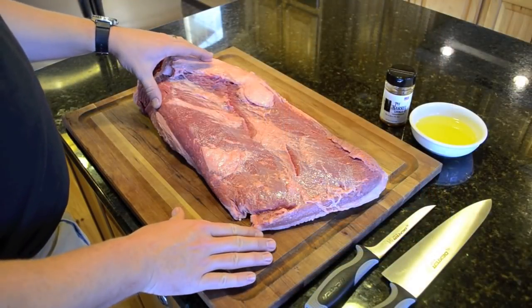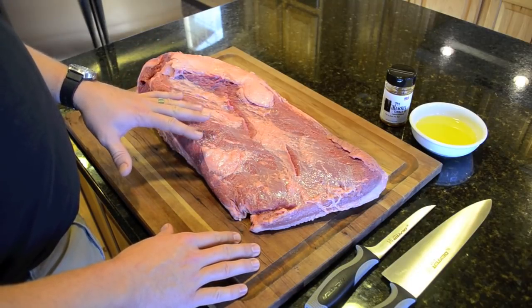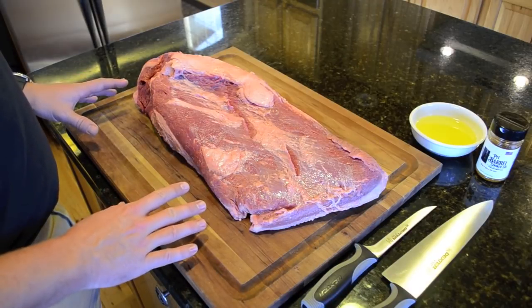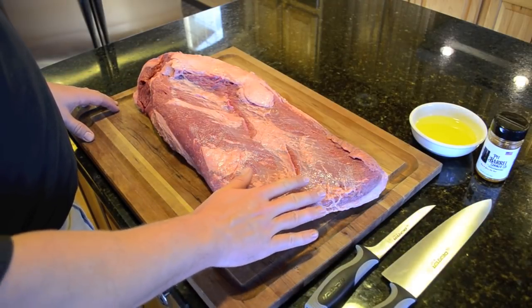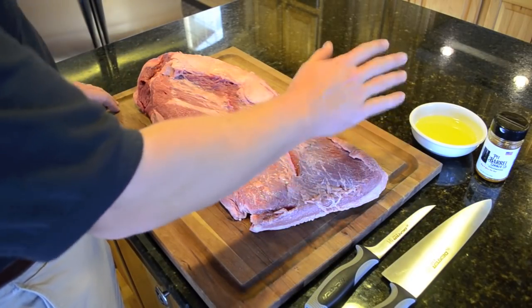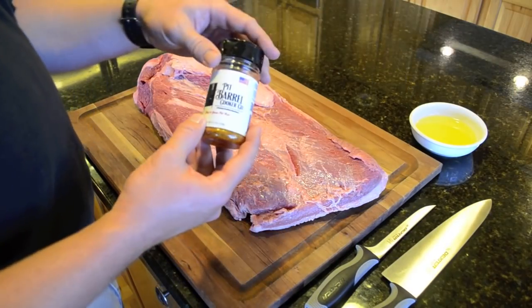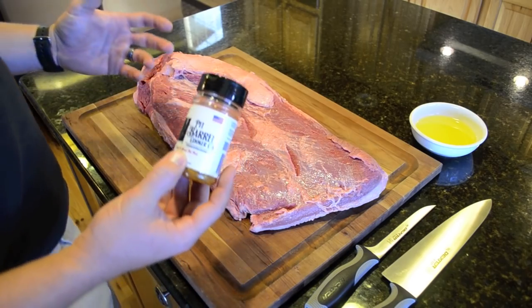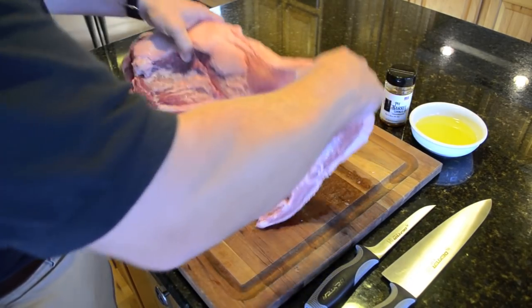What we have here is a whole pack of brisket. It weighs about 13 pounds. I just took it out of the cryovac, gave it a quick rinse, and a quick pat dry. To cook this, we're going to need a couple sharp knives for trimming, some olive oil — which is optional — and our Pippero Cooker Beef and Game Seasoning. You could use all-purpose, salt and pepper, or any seasoning, but it really comes out well with the Beef and Game Seasoning.